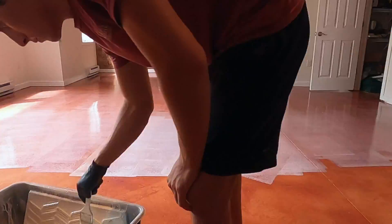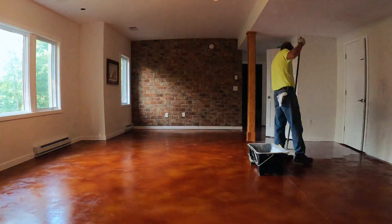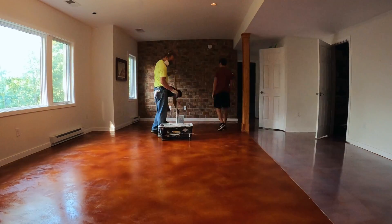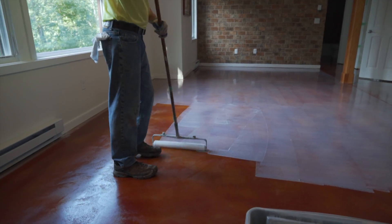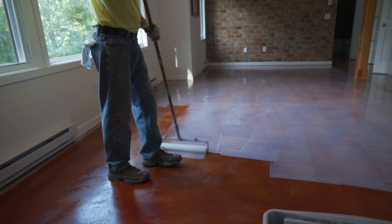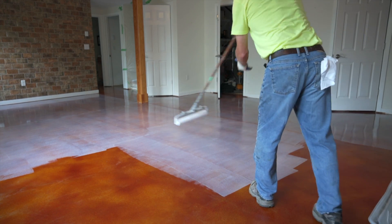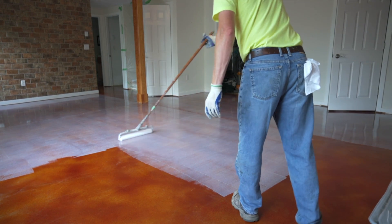We're going to let that cure overnight, and we'll be back tomorrow to apply our urethane top coat. Applying the urethane is a little trickier than applying our epoxy primer. The first thing you have to do is just get the product on the floor, and then once it's on the floor, you take a roller and push it forward and lift it up while you're moving. The reason we do this is because it eliminates roller marks where you start and stop your roller.